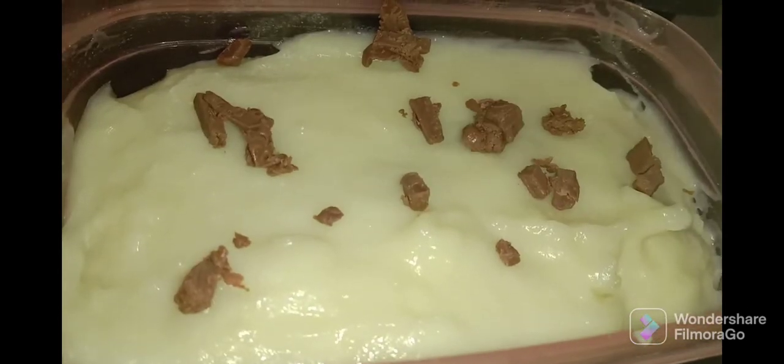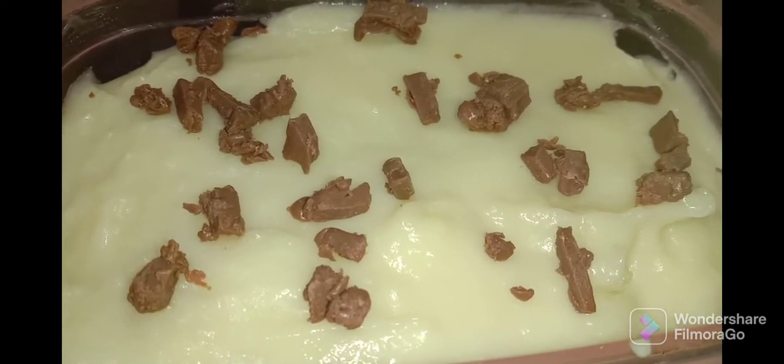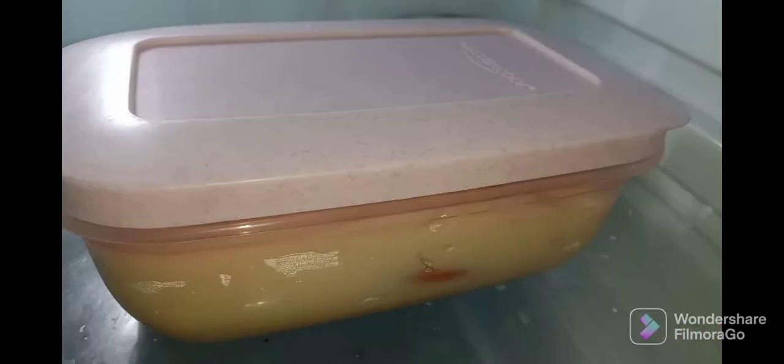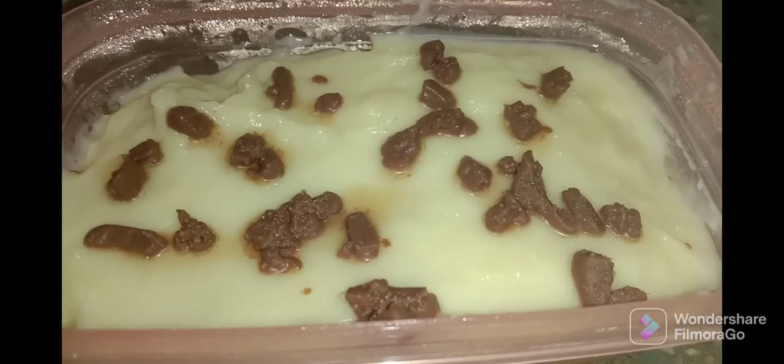Let's add a little bit of dairy milk on top. Now let's close the box and put it in the fridge. Let's refrigerate it for about seven hours.